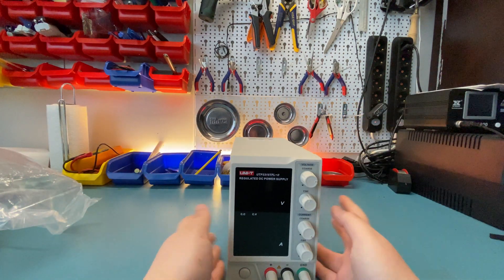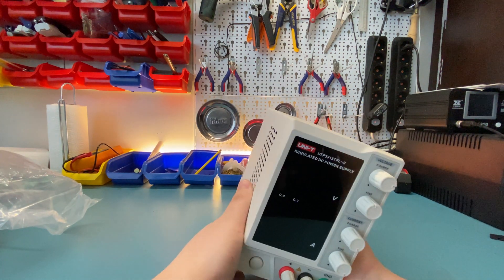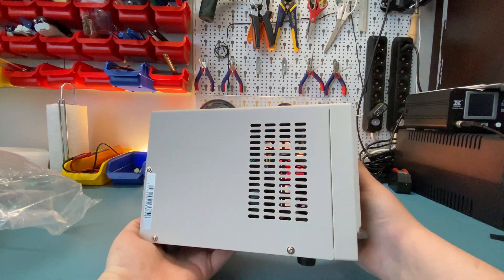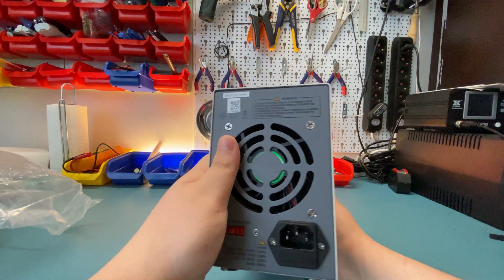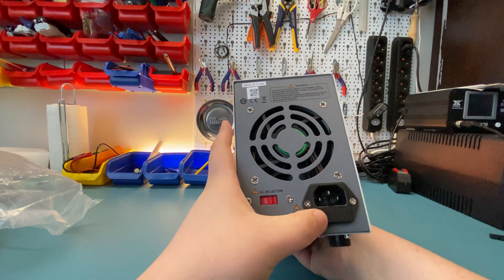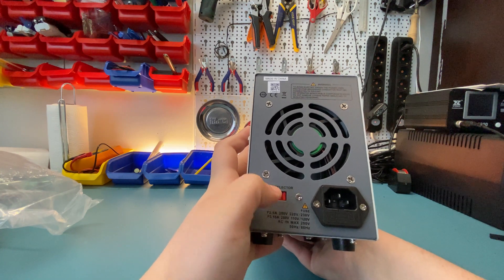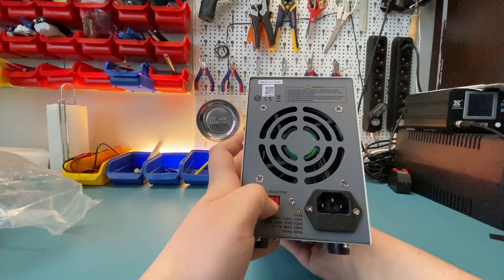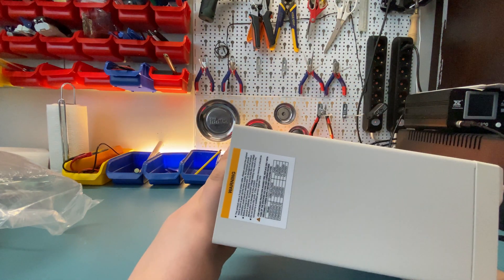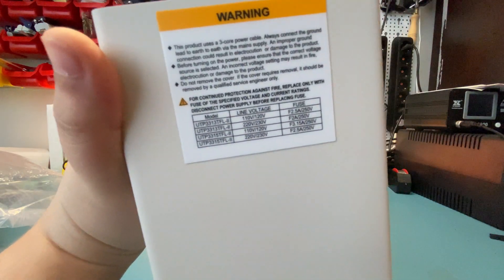Here is the power supply itself. It is pretty heavy for its size, but that's because it has a transformer. On the back we just have the power plug with a fuse holder and a voltage selector, which is already configured for 220 volts in my case — but make sure you double check that before you plug it in. Here are the fuses they recommend for each model.